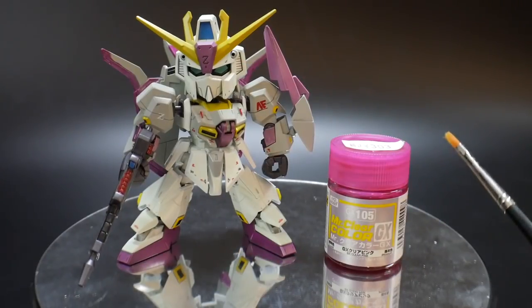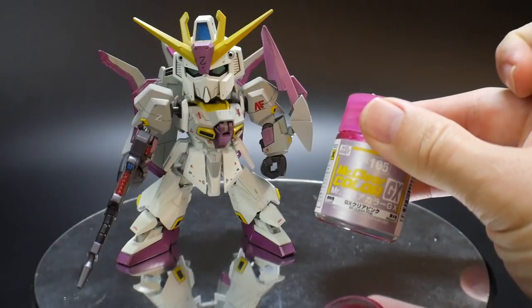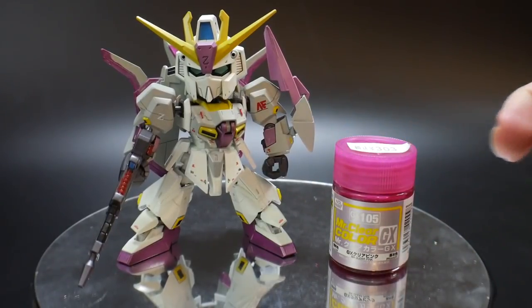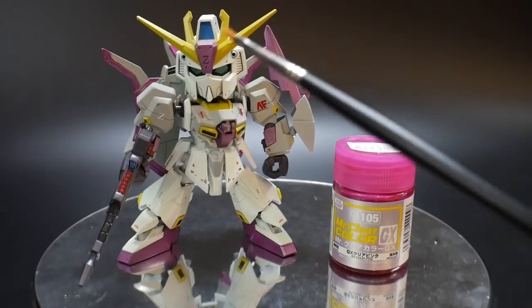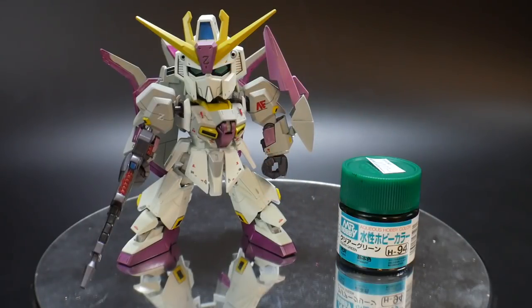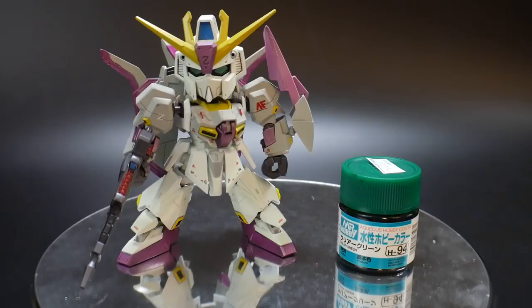Next I used Mr. Color Clear Pink — the GX edition. I don't really know what the whole point of the GX series is, but it looked much better than a normal clear pink I've seen in stores. That is what these pink parts are — all these little bits all over. Next I used Mr. Hobby Clear Green, which was primarily used for the eyes and that was pretty much it.